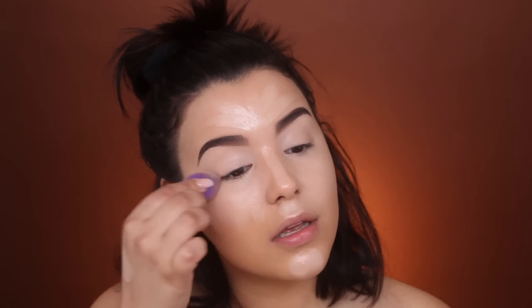I'm going to use this Real Techniques Miracle Sponge to blend out the concealer. I'm not sure I love this concealer to be honest, but Patrick used it so I'm going to use it and just keep going. I have no idea how Patrick blended out his concealer. I feel like I put on a lot — it's a pretty thick concealer and I haven't used it in so long. Just keep blending, blending, blending. Do I look like Patrick Star yet?